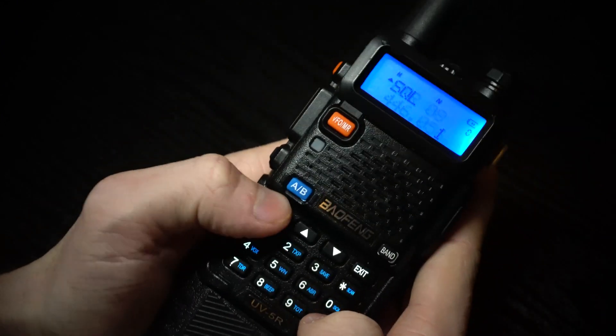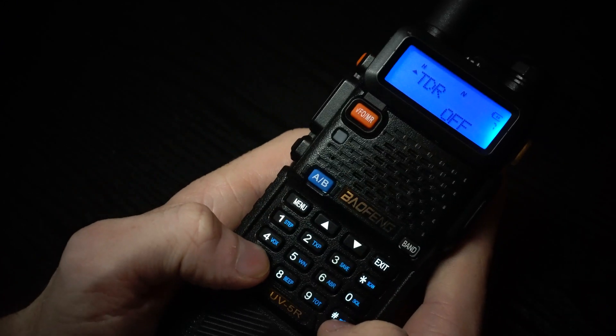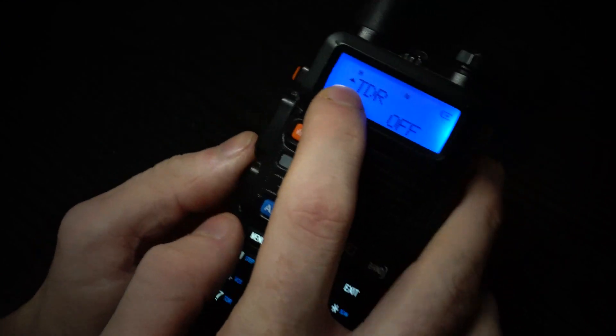The first thing you have to do is go to menu and navigate to menu item 7. You can do this by typing 7 or using the arrow keys until you find this screen here — TDR.